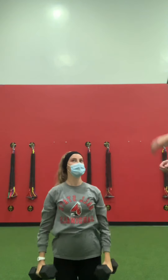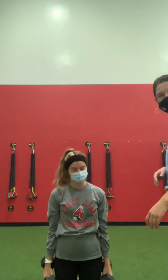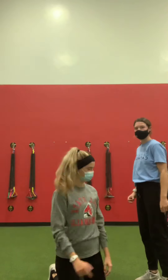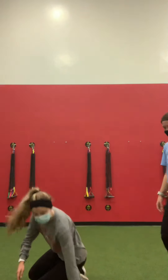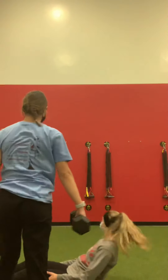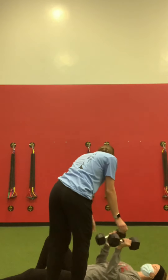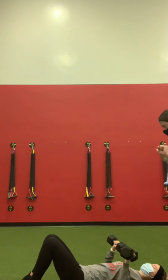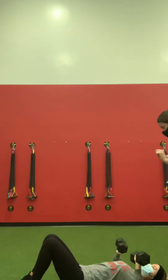The next one is a floor press. I'm going to have you lay on your back. This one is just like a bench press — if you don't have a bench, you can do it on the floor. You can bend your knees, hold the weights out like that, and then press straight up and lower back down.